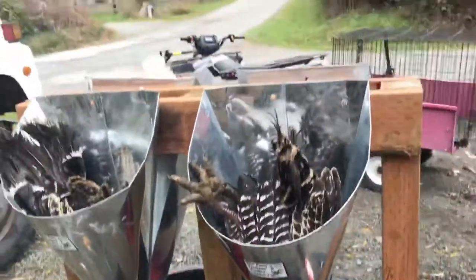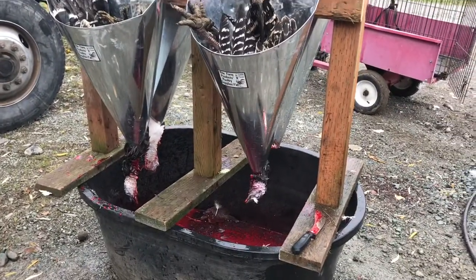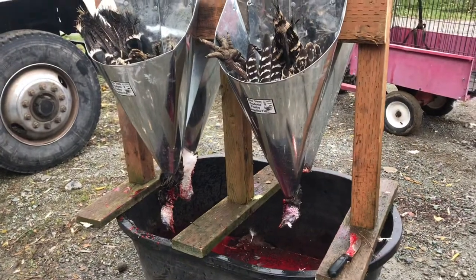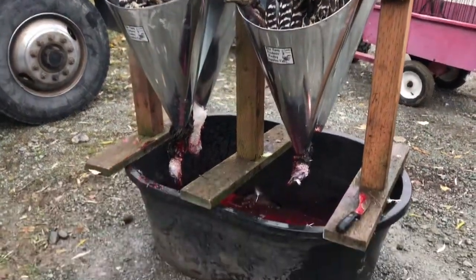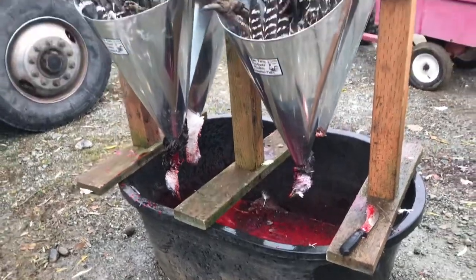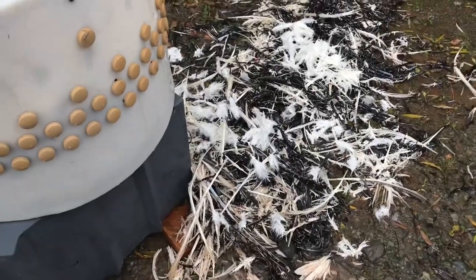These are Right Farm Products kill cones. I made a little snare and stood it on top of a water tote we're no longer using for water, so I can collect the blood. I'm also going to be collecting the feathers for compost.